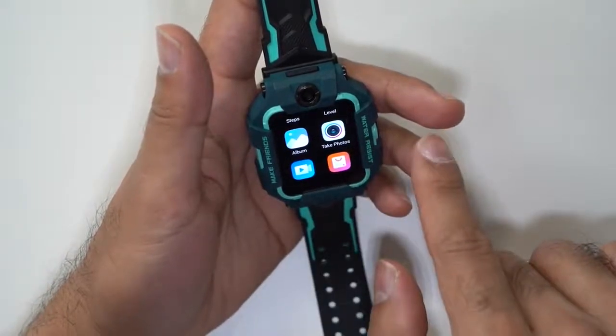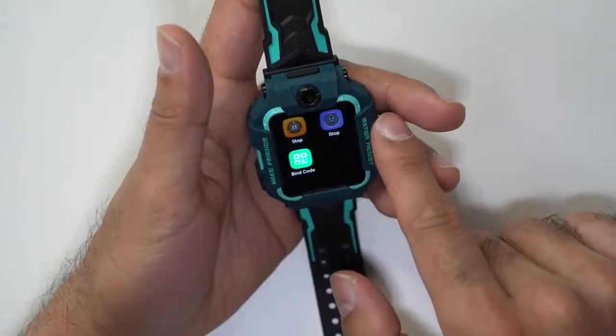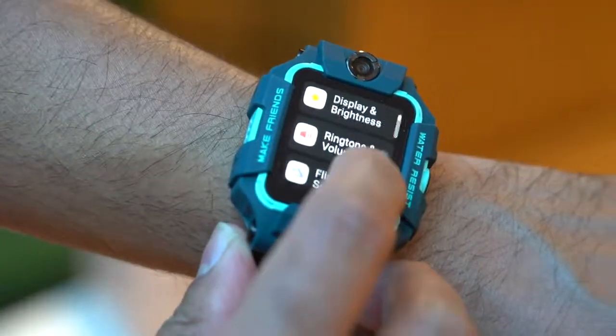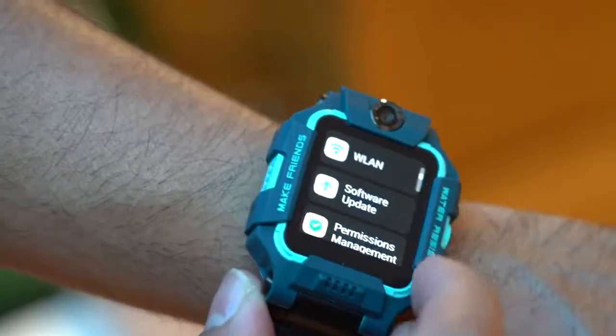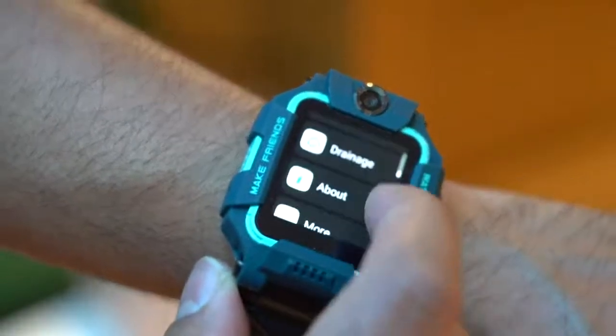You swipe right to go back and then you can go into any of the other apps you like. Inside the watch settings, you can change things like the display and brightness, the ringtone, and the volume of calls. You can update the software from here, adjust Bluetooth settings, photo modes, and camera settings.